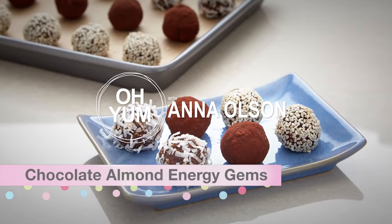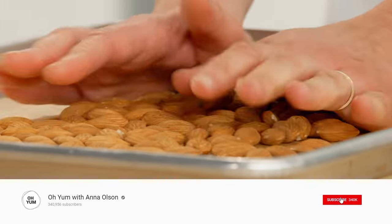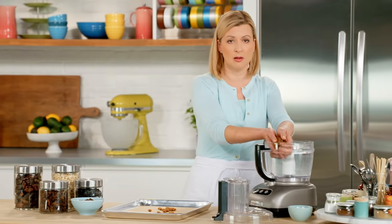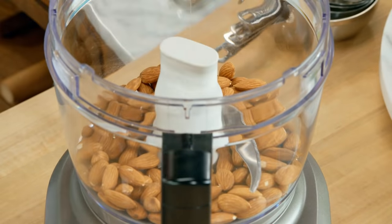The first thing I want to make are the Chocolate Almond Energy Gems. I'm going to start by putting a cup of whole almonds into my food processor. I've toasted my almonds, just because it adds a nice flavor to these little two-bite wonders. And of course, almonds are high in protein and healthy fat.